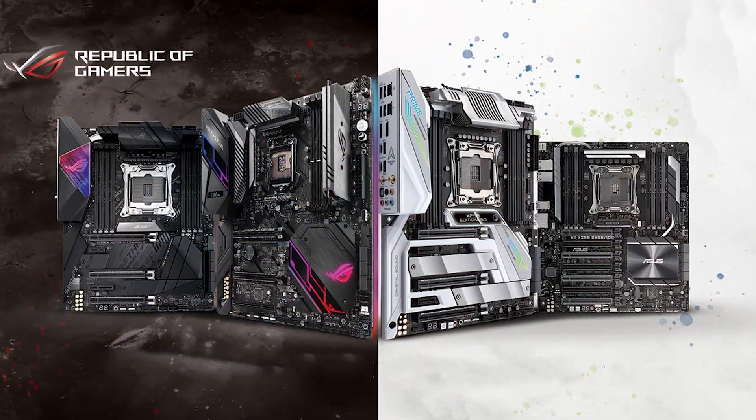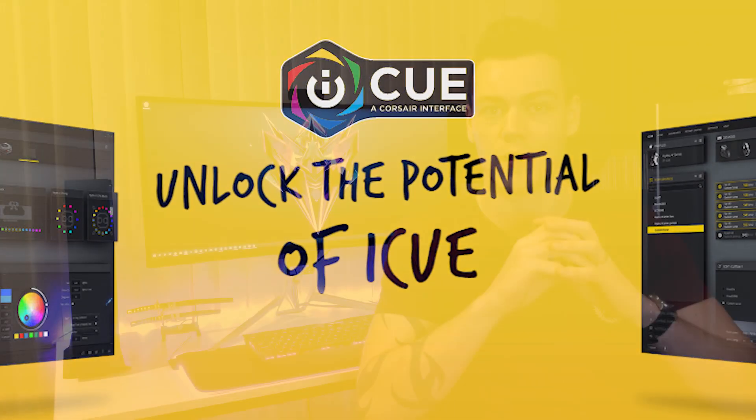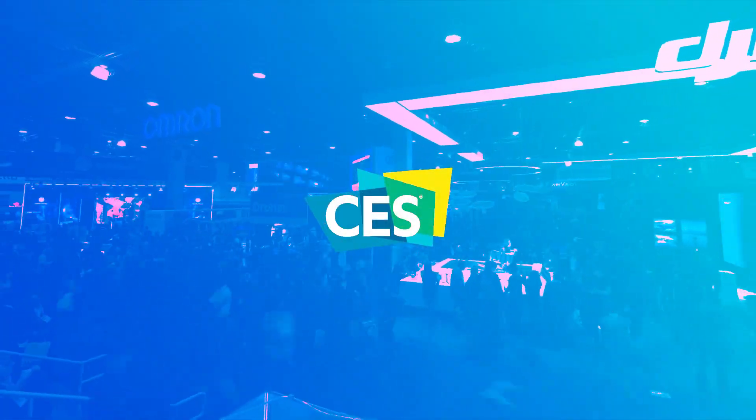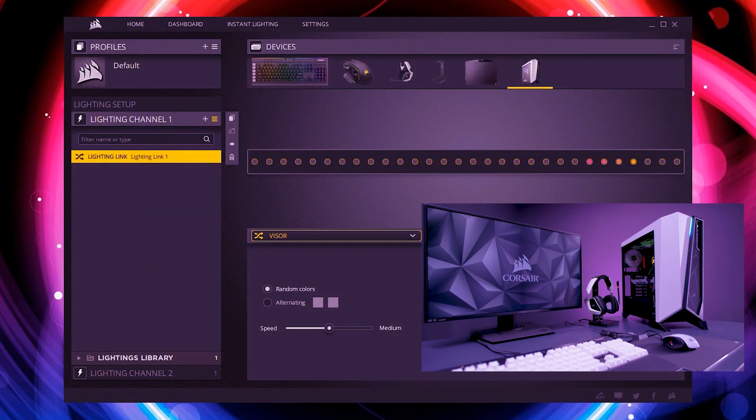It's real, it's here, and it's awesome. Today I'm going to show you how to set up your Asus motherboard with the Corsair iCUE software. At CES, Corsair officially announced Asus motherboard support within their iCUE software, and this is fantastic to see this level of integration between two companies.